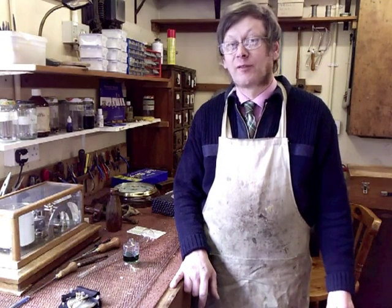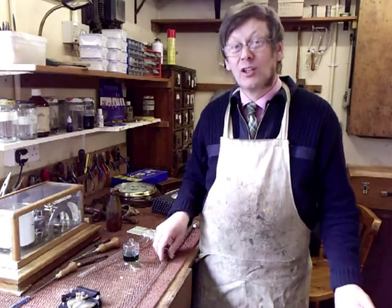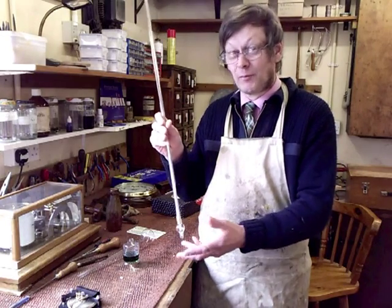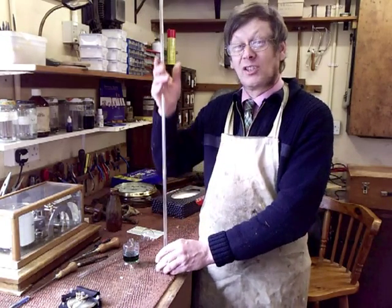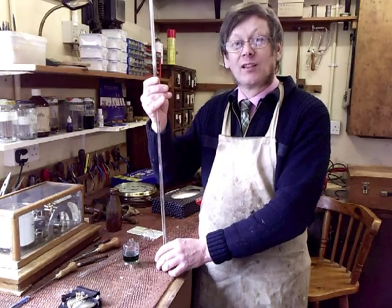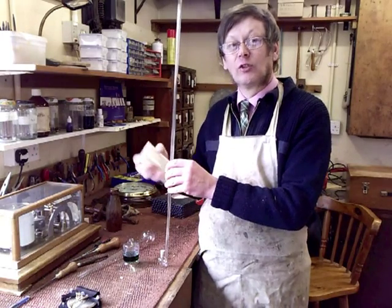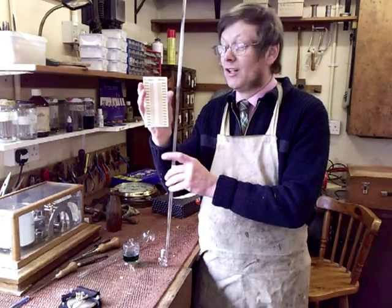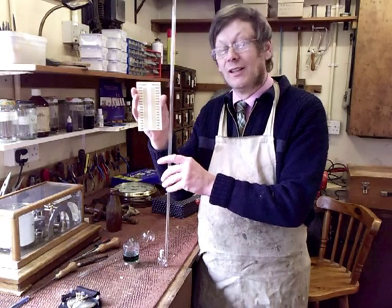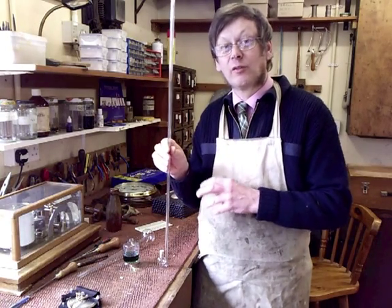There are many different types of barometers. The earliest normal type would be a glass tube filled with mercury — something like this — sealed at the top. When stood up, the mercury drops to create a vacuum at the top, and with a scale alongside, you can record how much the pressure goes up and down.